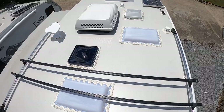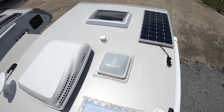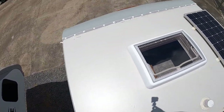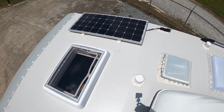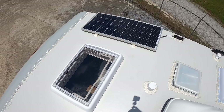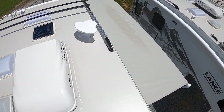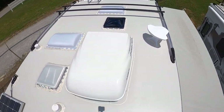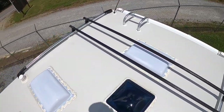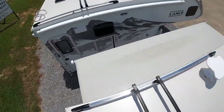We're actually headed up on the roof. Lance does have fully walk-on roofs on the 825 and above. This one has the one solar panel option — you can get up to two — but this customer only wanted one. There's also a TV antenna and a hunting slide-out cover up here.